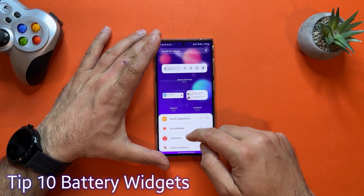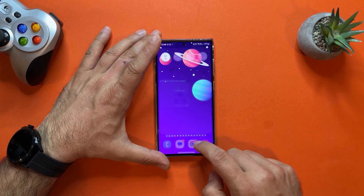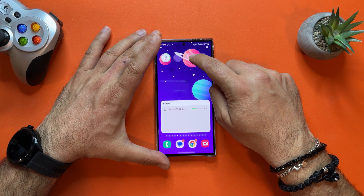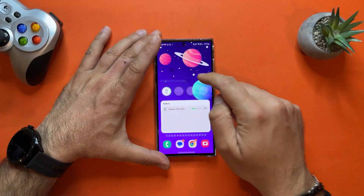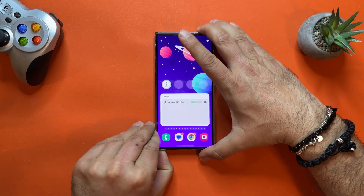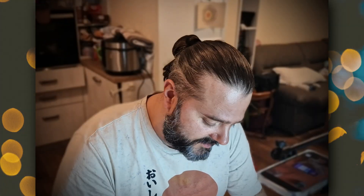Tip number ten is something new released with One UI 5.1. Add a widget — go to Widgets, scroll down and find Battery. There are two battery widget options, something people wanted for a long time that Samsung finally implemented. This gives you battery information for all your Bluetooth-connected supported devices like Samsung Buds and Buds Pro. You can change it from white to black and list which devices to show: phone, Galaxy Watch, Galaxy Buds, S Pen, and others. For example, removing and reconnecting my S Pen shows it at 100% battery.